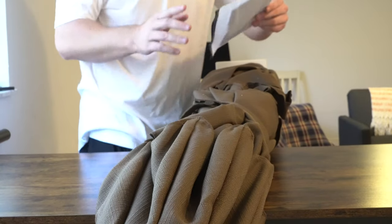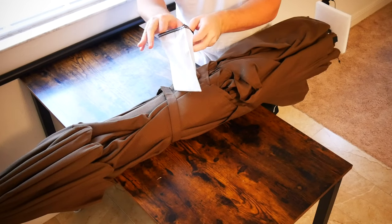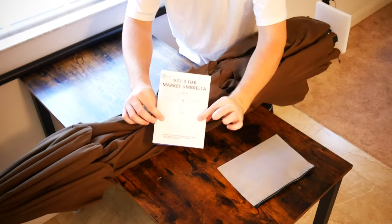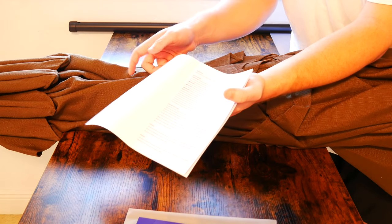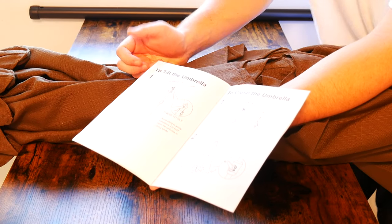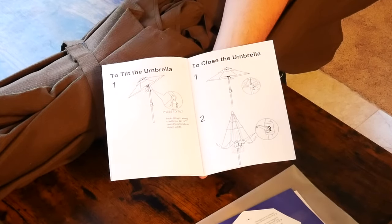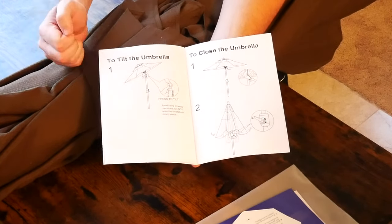Right away you'll notice that the material of this umbrella is just a little bit different than normal. First thing is first — what we get in the box is a user guide that shows you how to care for the umbrella. You can actually clean this material off with soap and water. It gives a pretty good idea of how to assemble it — there are six steps to follow — and it also goes over the functionality of the umbrella once assembled. This does have a tilt feature which is operated by a button.